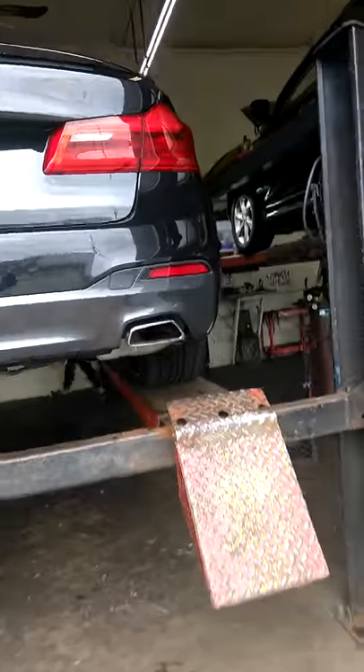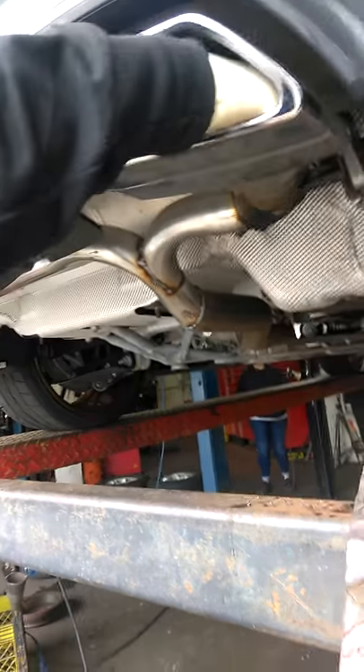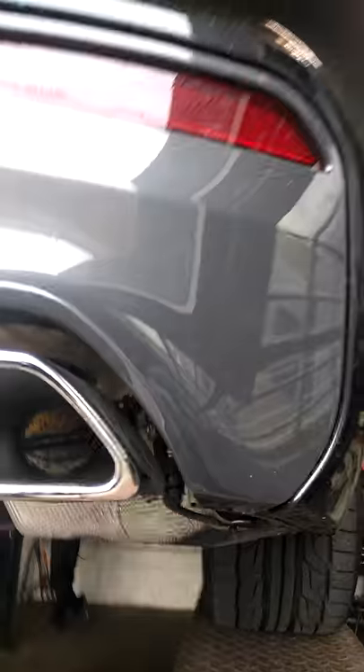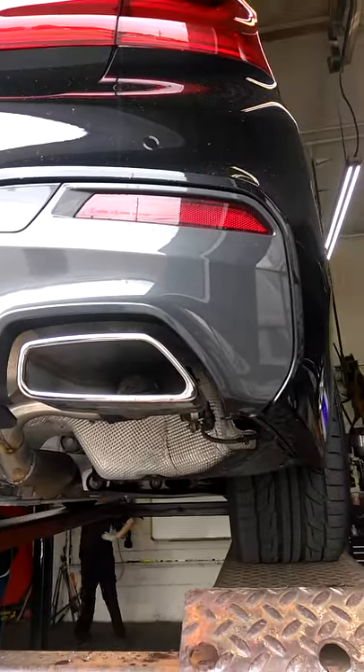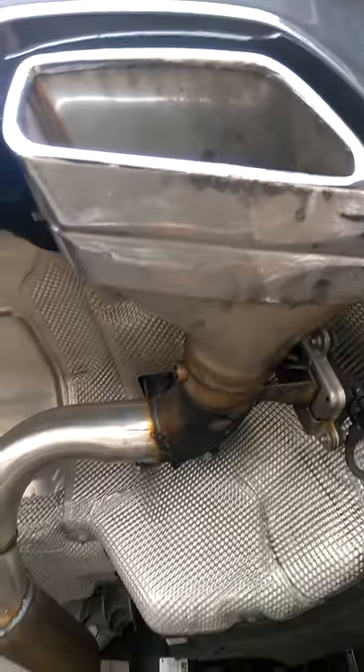This is the BMW Hybrid. That's the valve in his exhaust vibrating — he said to leave it in there, so there you have it. This is the muffler delete on the hybrid, with the varitone system — digital varitone. That's good.